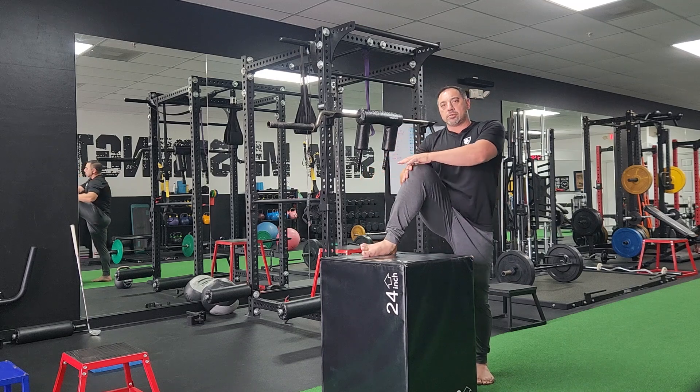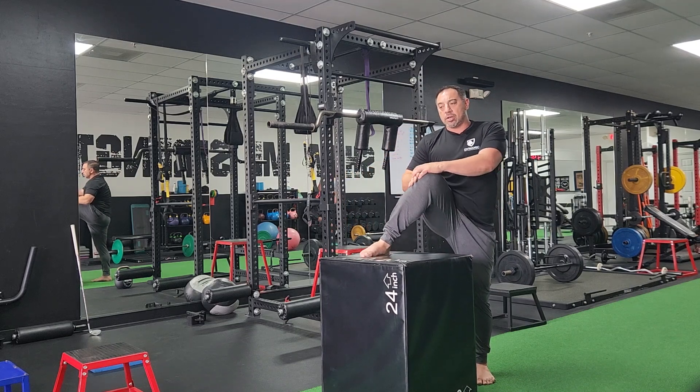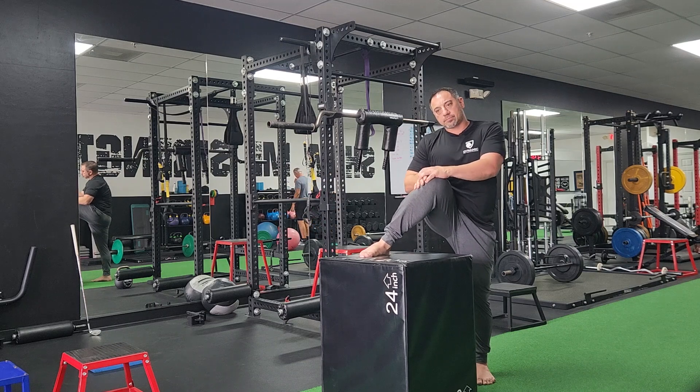Then drop the knee into internal rotation, so hands on the opposite side of the knee. Try to bring it across. Try to keep that foot flat.